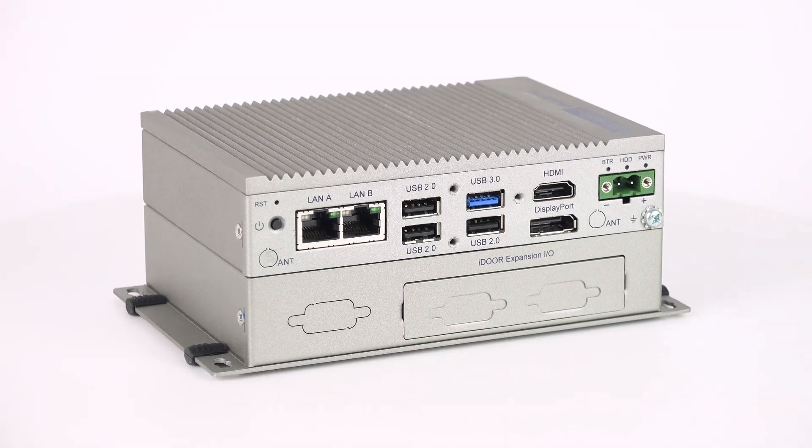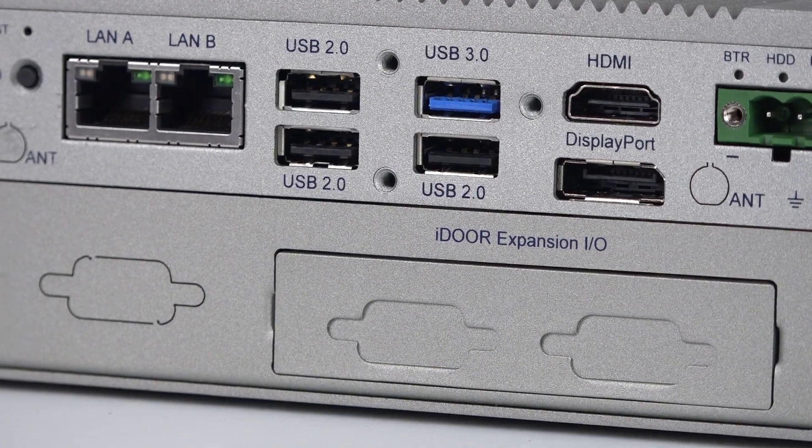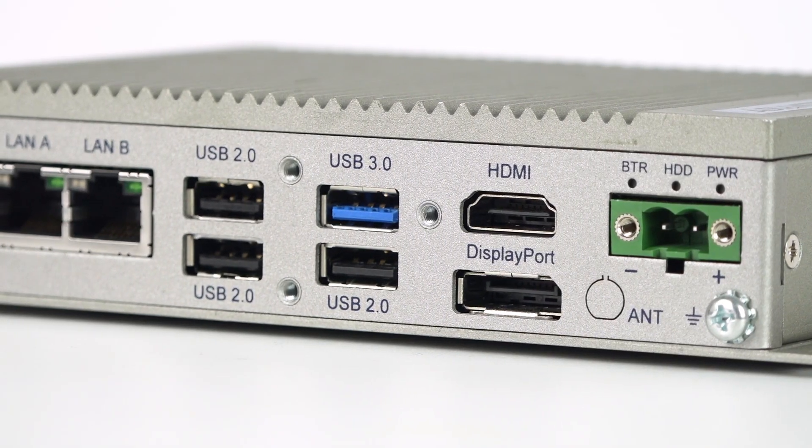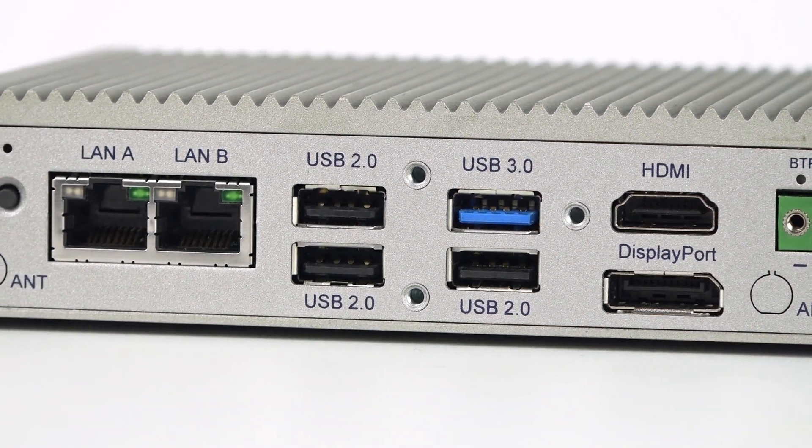The second configuration is a double-stack version supporting up to two idle module expansions. The single-stack version UNO 2372G is without idle expansion capability.